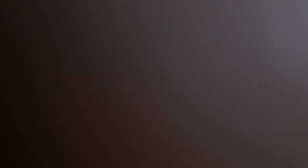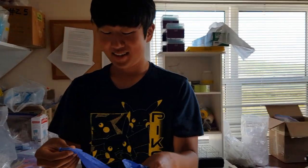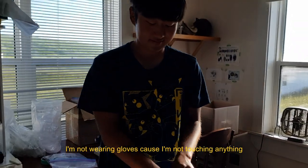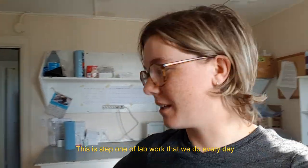Let's continue with the day in the life part of this video. This is the Sable Island lab. We first put on gloves — very important. I'm not wearing gloves because I'm not touching anything, but still. This is step one of lab work that we do every day.